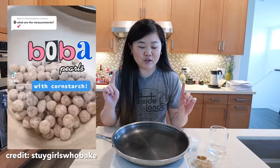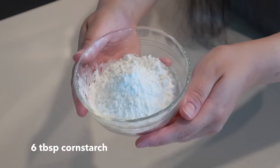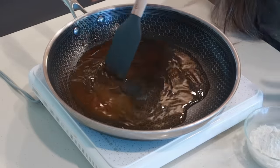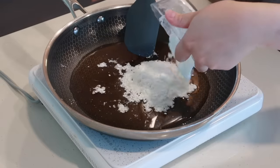Let's hop right into the cornstarch boba recipe. I'm going to be following this recipe I saw on TikTok, and we need three ingredients: two tablespoons of brown sugar, six tablespoons of cornstarch, and 85 milliliters of water. First we're going to add the brown sugar and water and mix so the sugar is fully dissolved, then we'll add the six tablespoons of cornstarch.